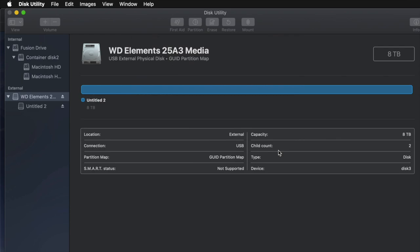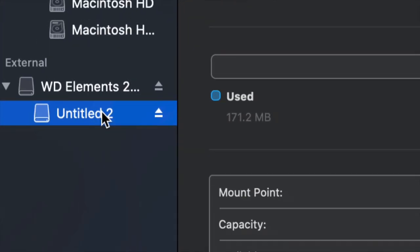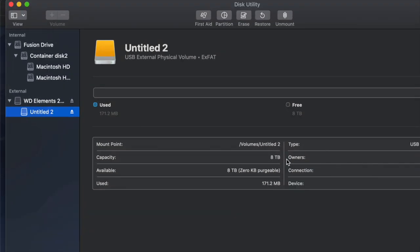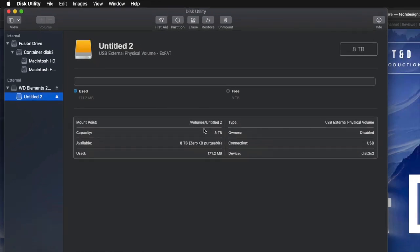I'll click on the partition here and I can see that I have all the space that I want — 8 terabytes. I can go ahead and drag and drop stuff into my external hard drive and I'm done.